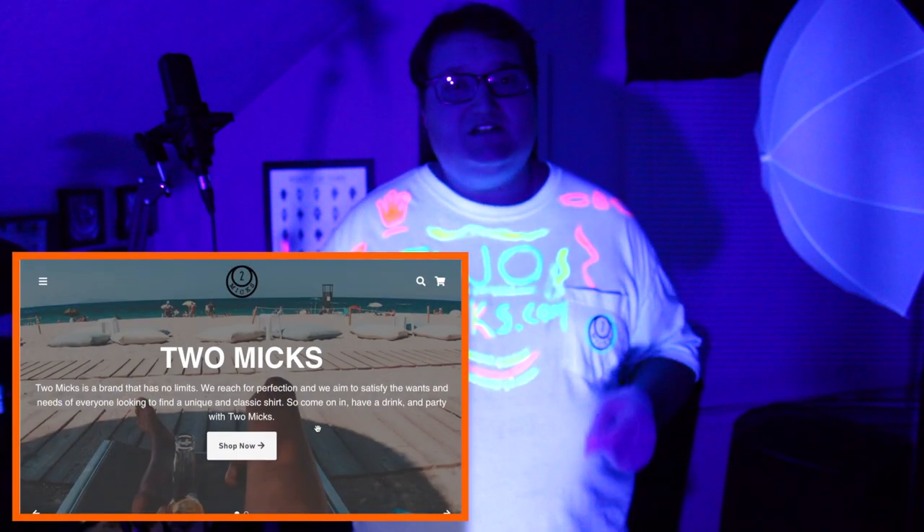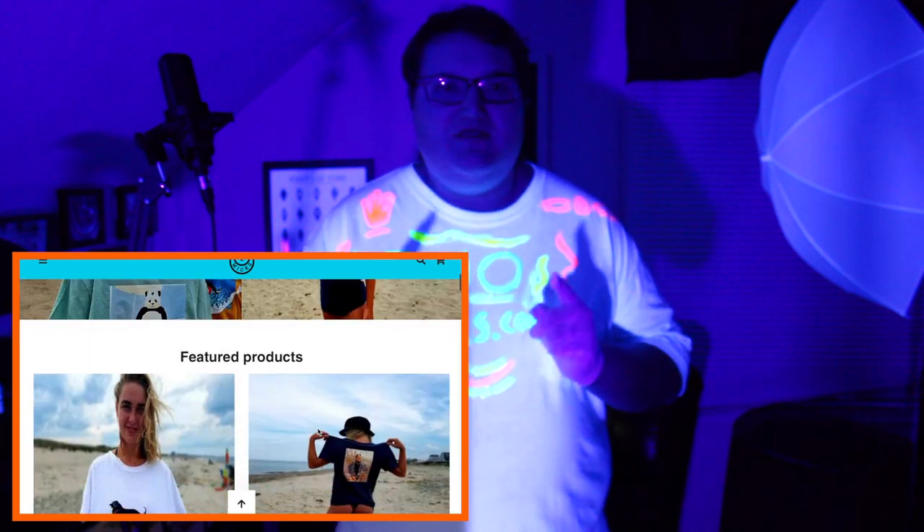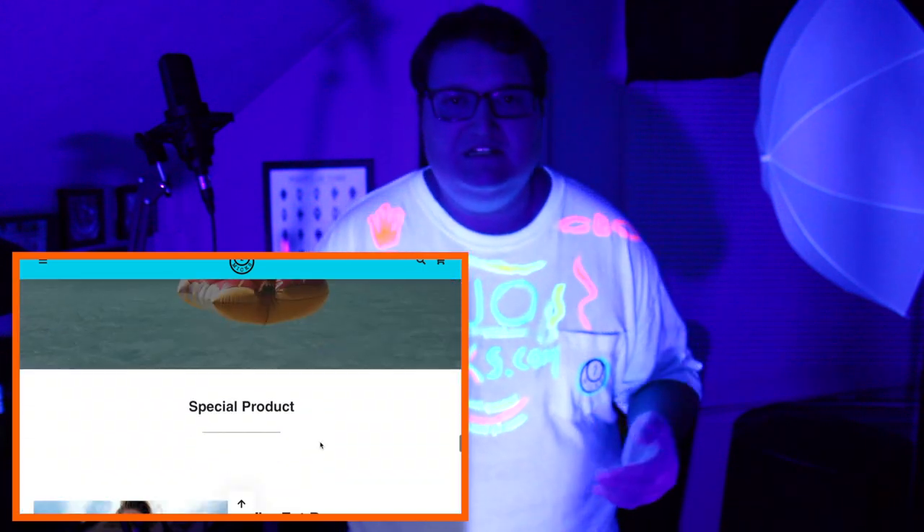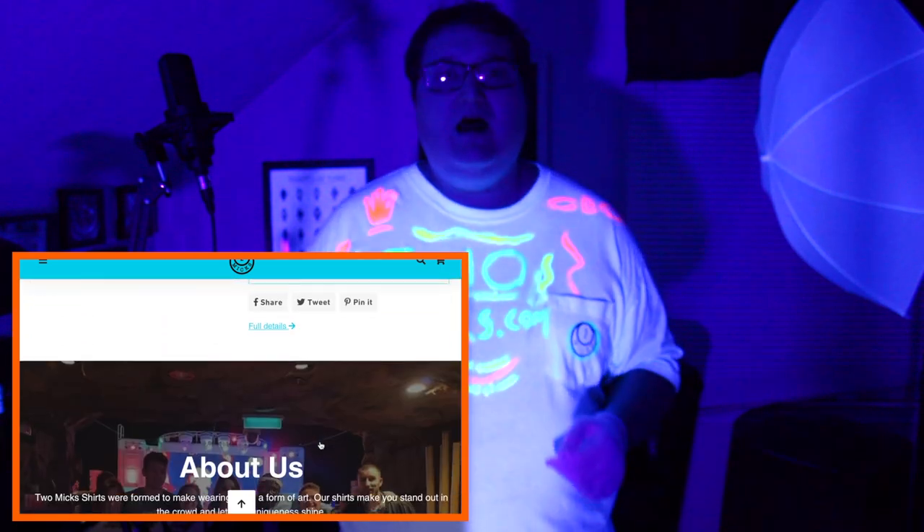Hello guys and welcome back to Not a Watch Snob, I'm your host Bill. This episode is brought to you by 2mix.com. 2mix.com is a leader in the shirt industry — every shirt they have is an art form. They're all handmade, hand-assembled collages. They've got beautiful funny graphic tees that anybody could enjoy. I had the pleasure of talking to the co-creator and he said he's coming out with a beautiful, elegant fall line of sweaters and sweatshirts.